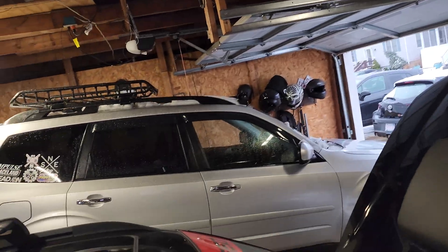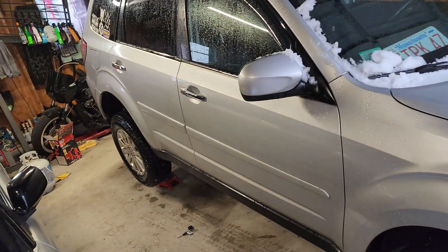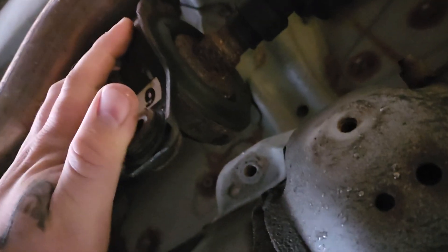We're going to try to install it. Just one little tiny bolt gets rid of all kinds of weird vibration because of angle. I already have her up on jack stands. Always make sure you use jack stands — be safe, don't kill yourself. I'm going to get to work; this will be a really quick video.